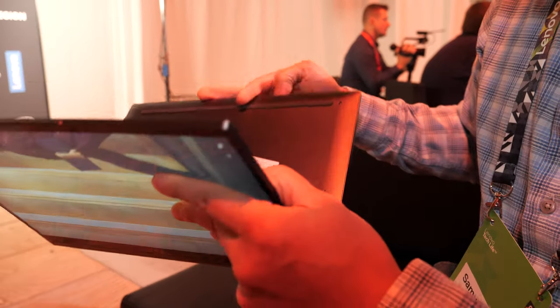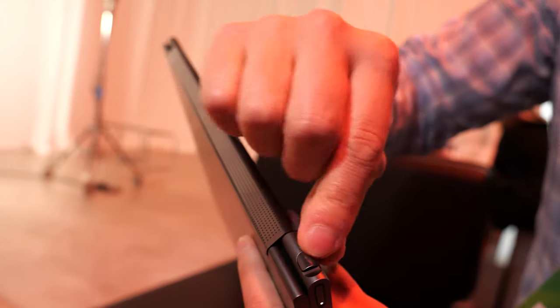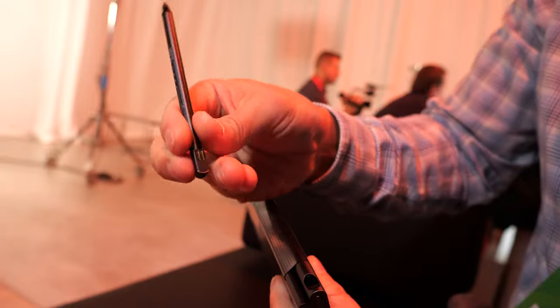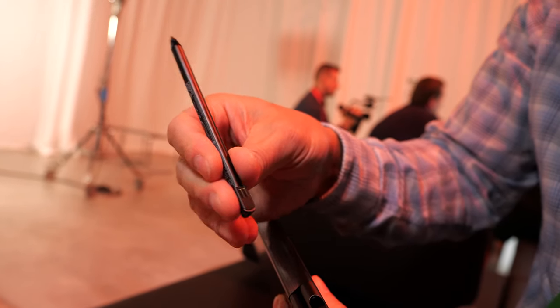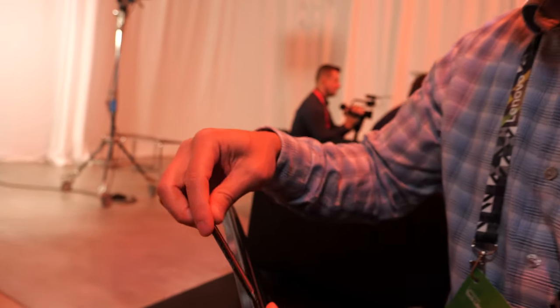Something that also returns this year is our included stylus. It's garaged right here and it charges via the two pins here. A short little charge will give you hours of usage. Is it like a Wacom system? Yes, it's a Wacom AES pen.